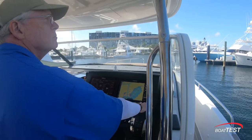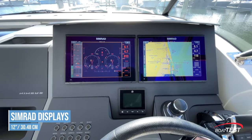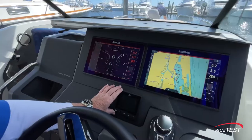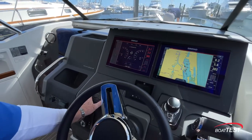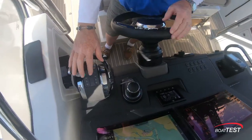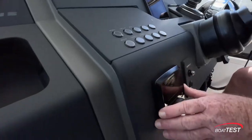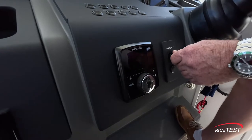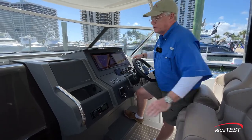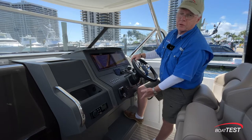Now let's look at the helm area — it's starboard mounted. It comes with dual 12-inch Simrad NSS Evo 3 displays, a nice upgrade because you can put six different screens on one. There's a vessel view display just below, all of our electrical switches, a JPO joystick, and digital throttle and shift. The steering wheel is mounted to a tilt base. There's also a Zip Wake trim tab controller, remote control for the searchlight, beverage holders, a nice deep cubby, stereo remote, and a molded-in footrest just below.